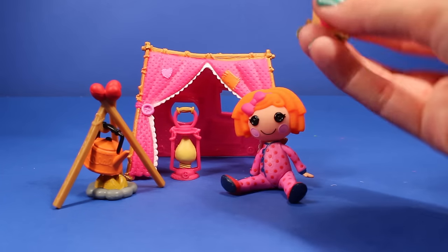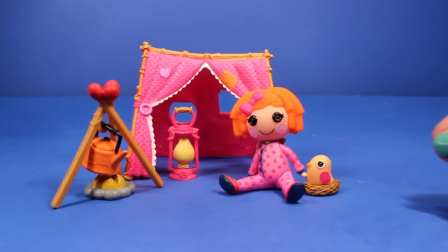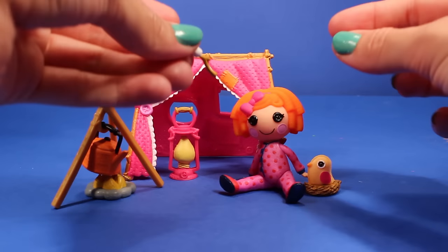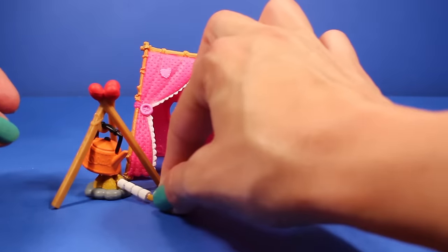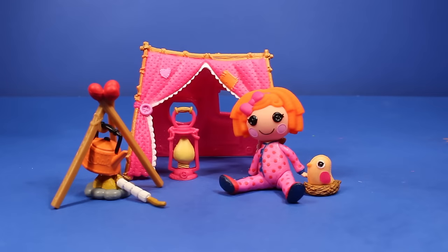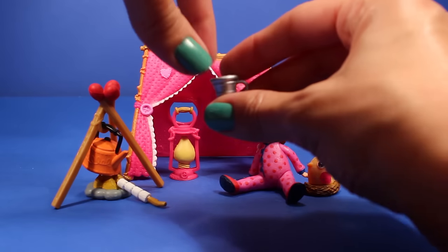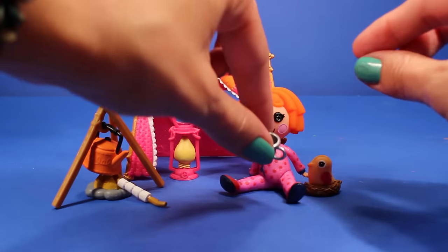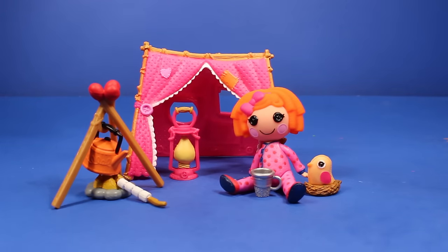We have the cute little bird — we'll put the bird right over here next to her. And then of course we have the marshmallows. Now her hands are not made to hold it, so we're just going to put the marshmallows right over here. She's going to have to heat them up first before she can have them. And then of course the adorable little cup — we'll put her cup right over here. So there it is — that's the whole campsite. How cute is this, you guys?